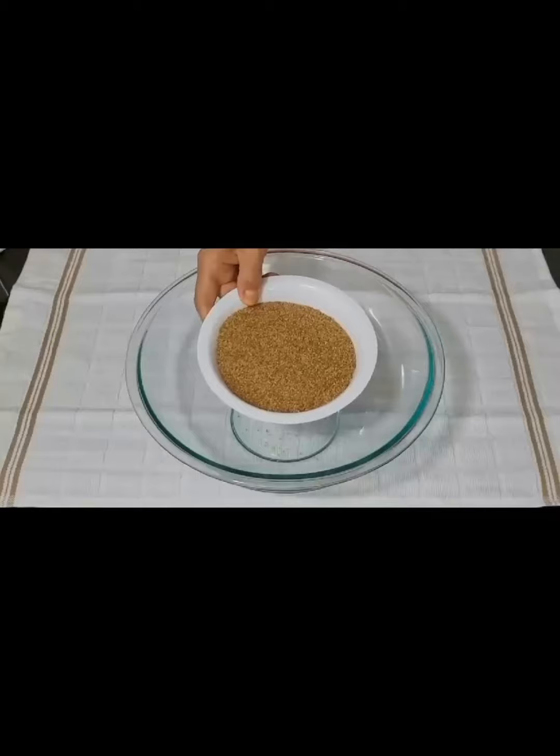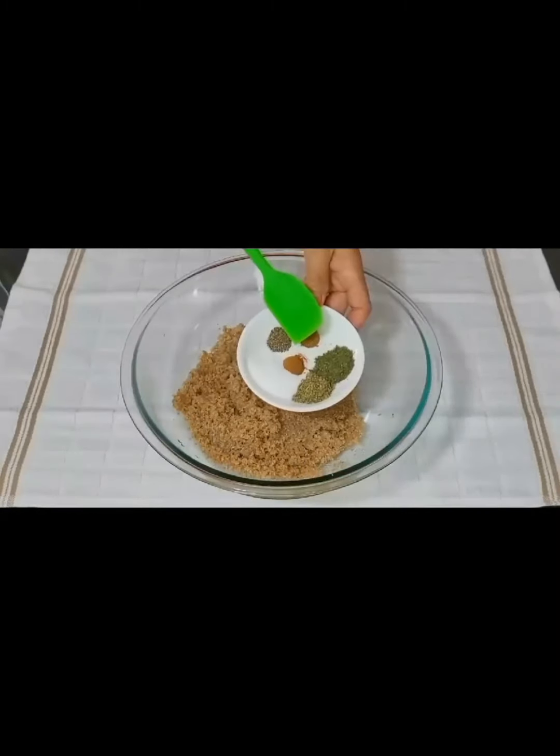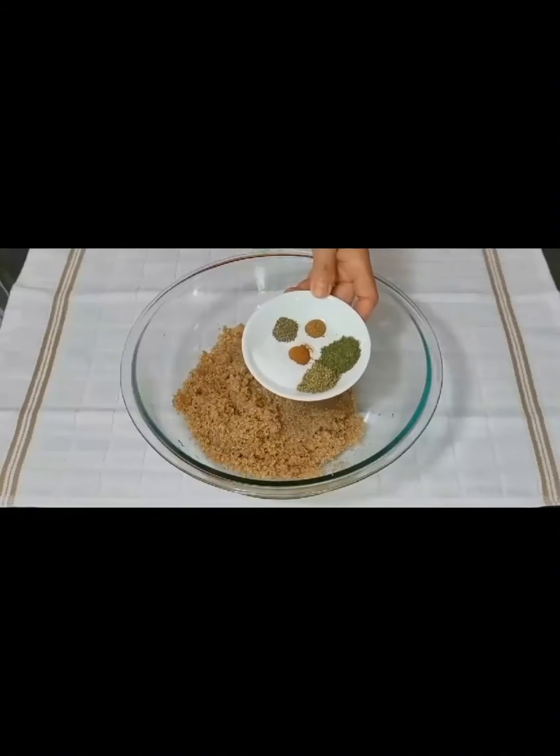Add the fine brown bulgur. We wash the bulgur with water. Dry mint, plus cinnamon and several spices.